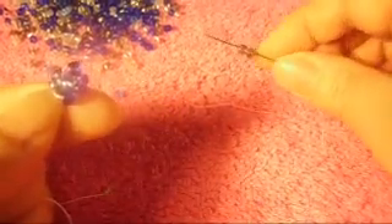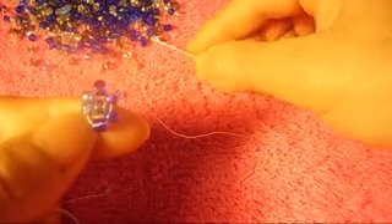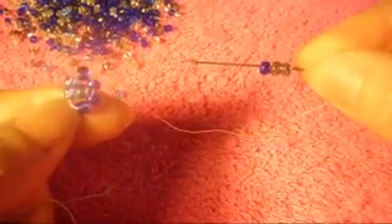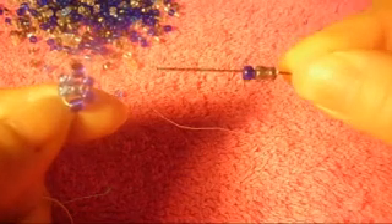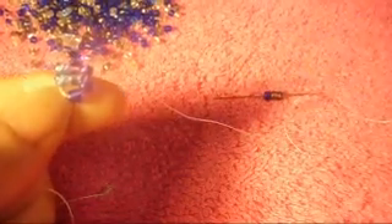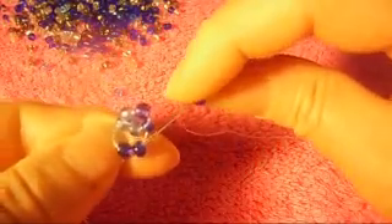I'm going to call it gray. We pick up two of the gray color and one more of the dark blue to finish this part, like so. We pick up two gray and one dark blue, and we pass the needle from top to bottom through this one. It looks like that.